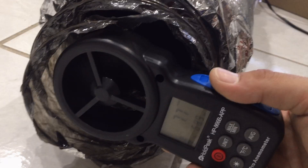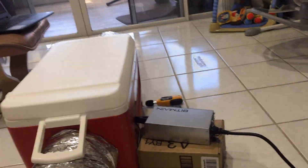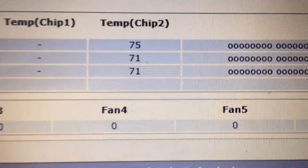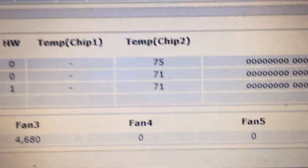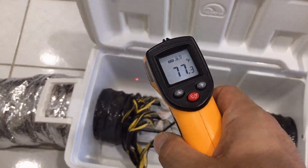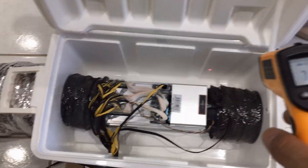They usually output around 9 to 10 miles per hour winds without any type of tubing or ducting, so this still isn't bad. Let's check the actual hash board temperatures. Look at that — we've dropped temperature at a pretty remarkable rate while keeping this thing pretty silent. We've had this running for over five or six hours now and it's staying relatively cold. We've only had an increase of maybe a couple degrees inside the cooler, which is pretty remarkable.